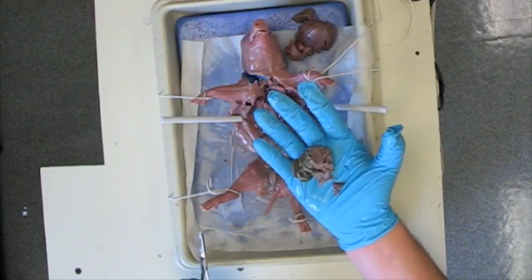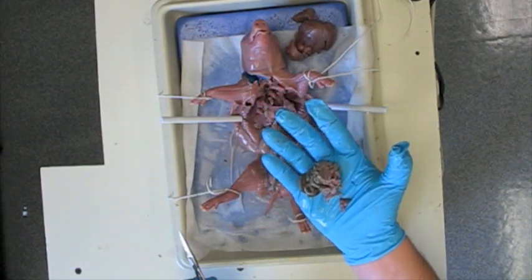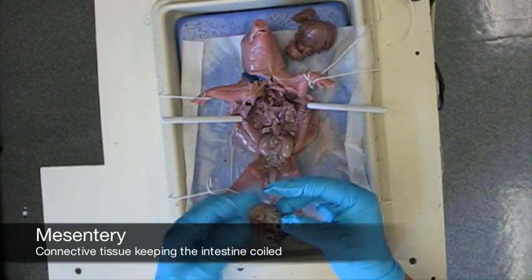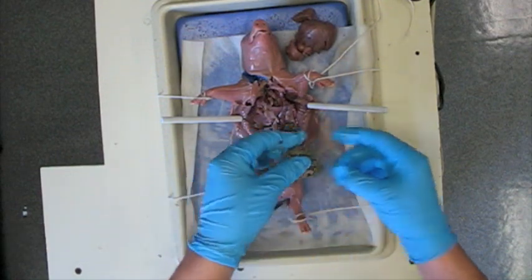Another good organ to look at is the small intestine. Notice the connective tissue called mesentery, which keeps the organ coiled. When totally uncoiled, the small intestine can reach 150 cm.